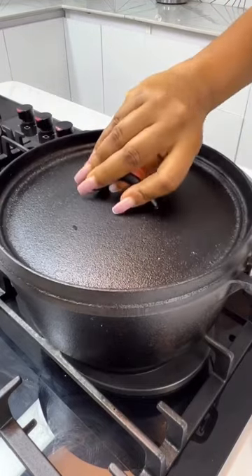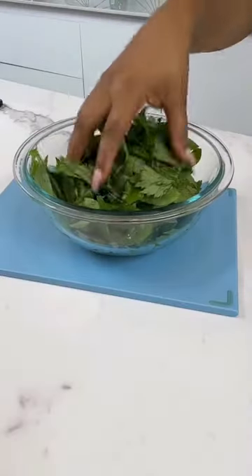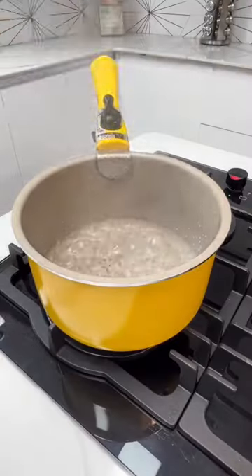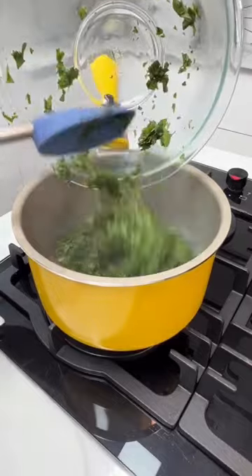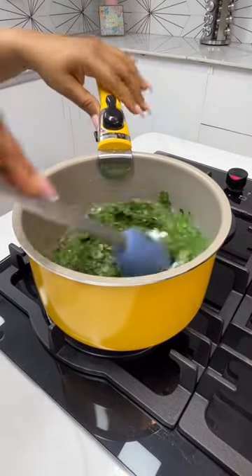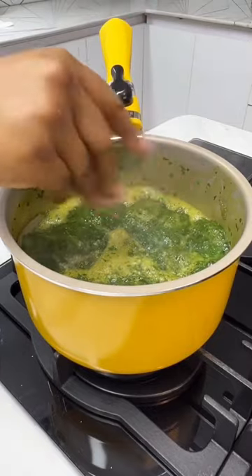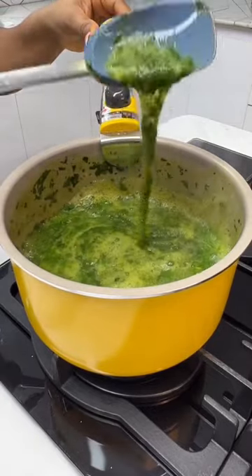While this is boiling, bring out your Iwedu — your fresh, gorgeous Iwedu. While some people like to blend theirs, I'm going to chop mine very roughly. Add this in some boiling water — not a lot of water, please. Add some baking soda and some salt. Allow this to cook for a few minutes, not too long, and then set it aside.